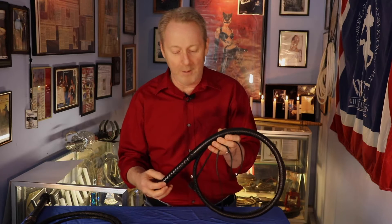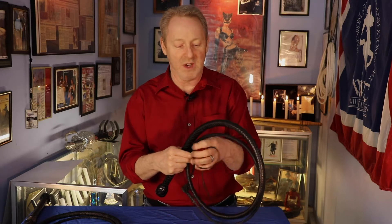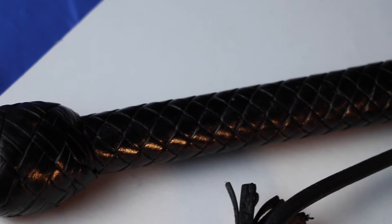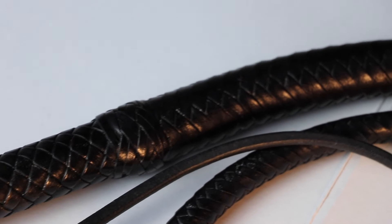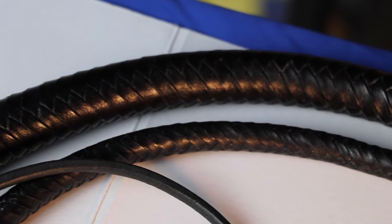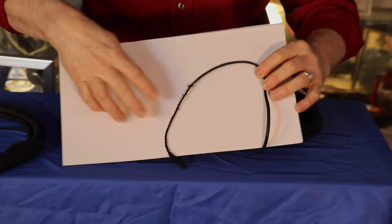I'm going to show you some of the detail on the whip that's sort of unique to it. I want to start with the fall and the popper because this is one of the most unusual pieces. I'm going to grab this piece of cardboard and we're going to try to zoom in on this for you a little bit. So if you look really closely here, I'm going to bring two different falls and poppers.